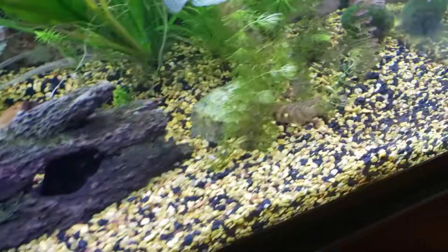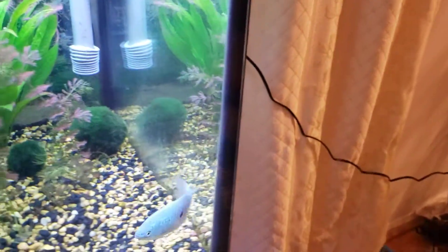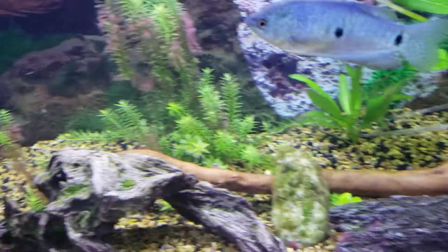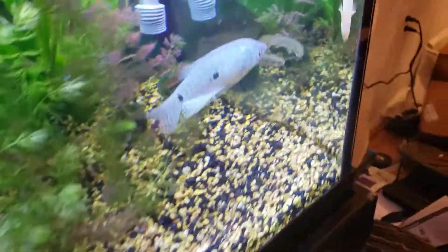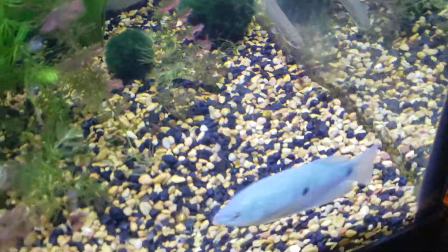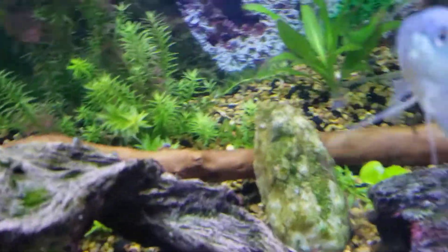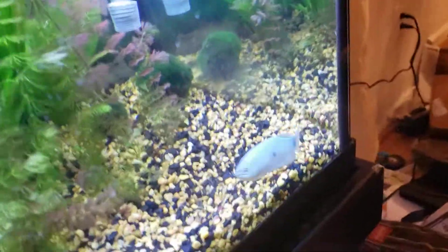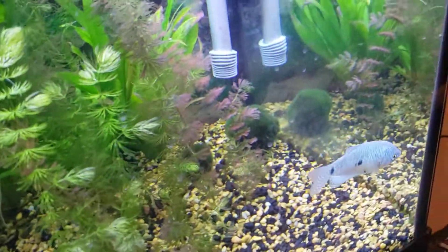Now, I don't want to scare you away from these guys - these are magnificent fish. Just keep an eye on them. If things are getting aggressive, they can be a little aggressive, so just keep an eye on that.